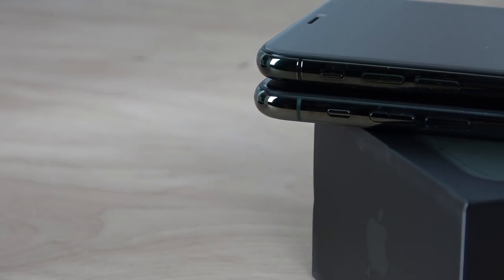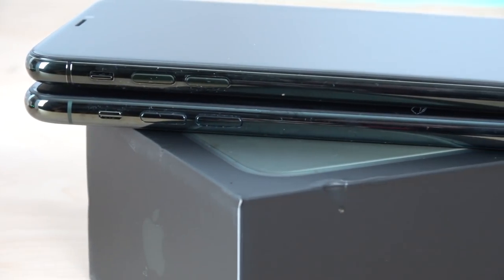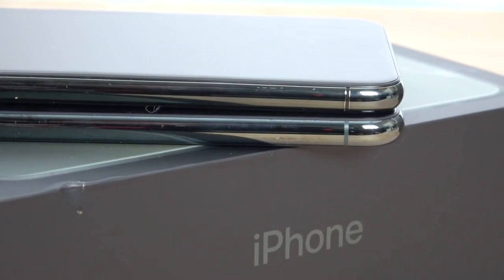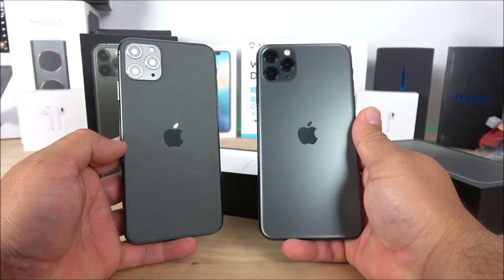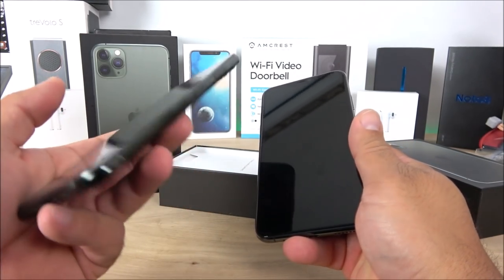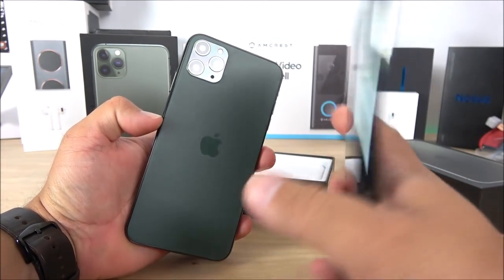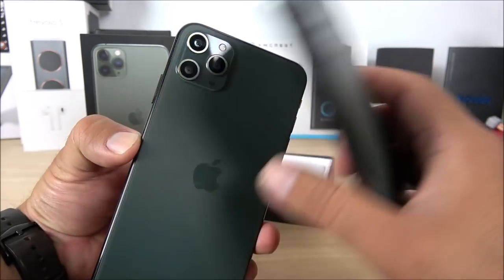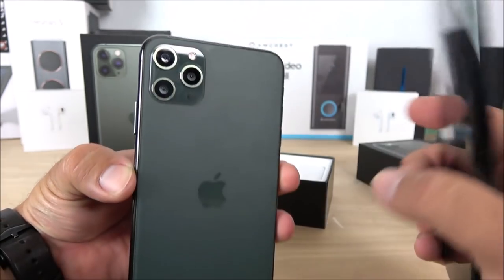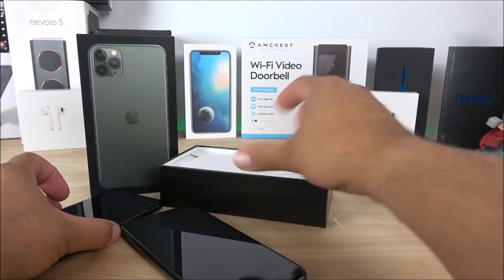On the left side the silent switch is raised a little higher on the fake, and the volume rockers up and down are also slightly off. This is obviously something you can tell if you have the original side by side. But just look at it — you can't deny that this phone can easily confuse you into thinking it's real, unless you notice the cameras up close. You can tell those two extra cameras are fake, but they are improving.